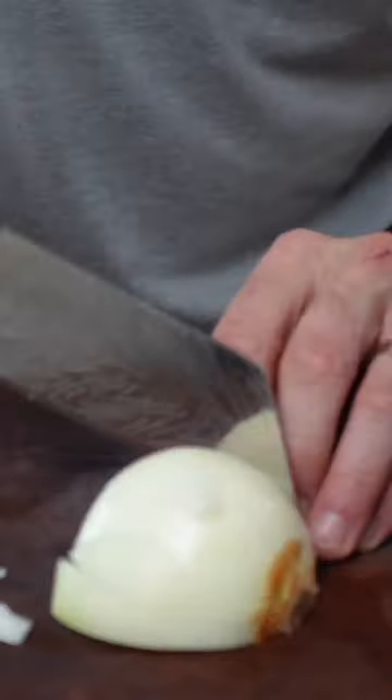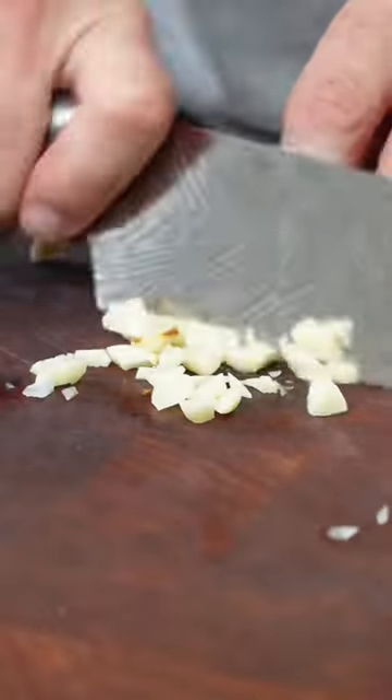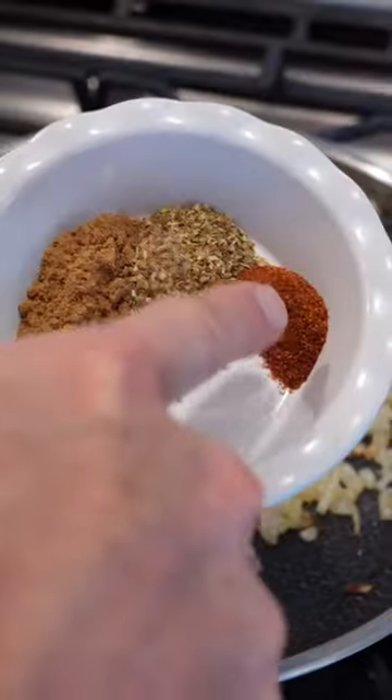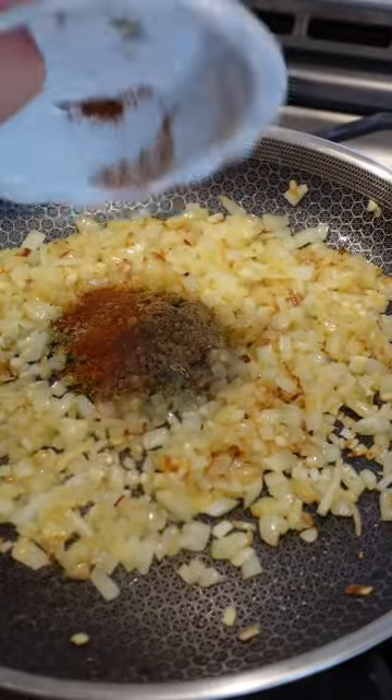I start with a pound and a half of chicken in my crock pot. I dice up an onion and four garlic cloves. I sauté that down with some cayenne, oregano, and comino. Then once that's done, I'm gonna add that to the crock pot.